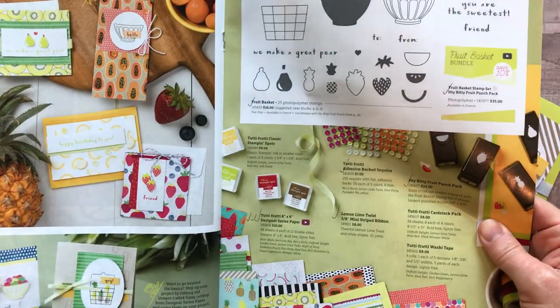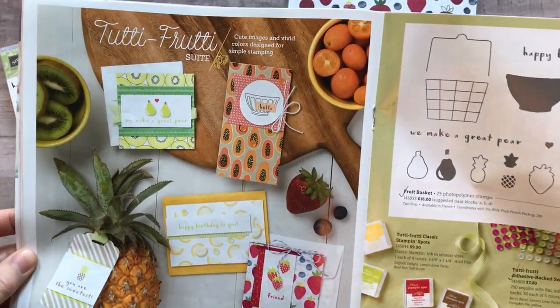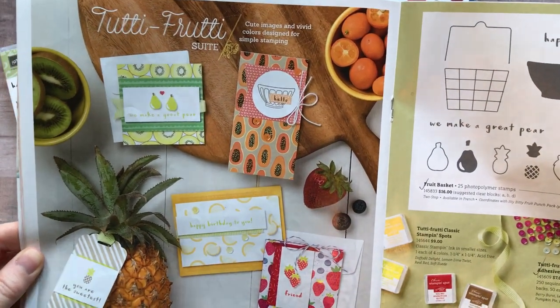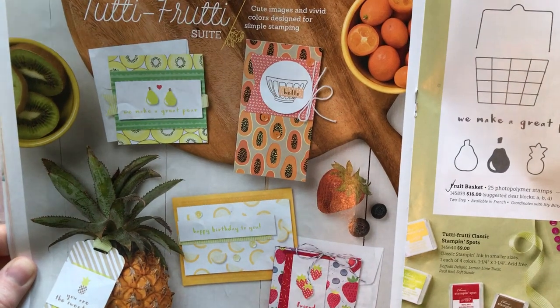It's on pages 28 and 29 of the catalog. I know I've probably shown you guys this suite before because it's one of those that I just cannot stop playing with. I've had so much fun with all of the products in this suite.